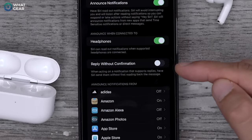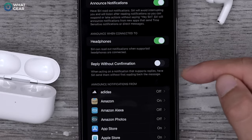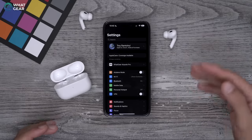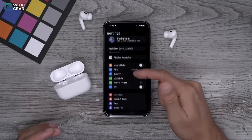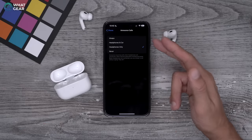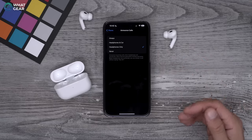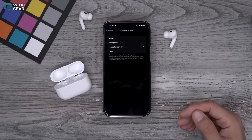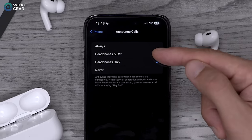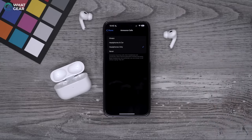There's also a feature here that allows Siri to reply without confirmation — play around with it, but I don't personally recommend switching it on. As a bonus tip, scroll down to Phone and go to Announce Calls — you can get Siri to tell you who is calling through the AirPods so you don't even have to take your phone out of your pocket. You can set this up to work with headphones and car, or switch it off entirely. This is personal preference.